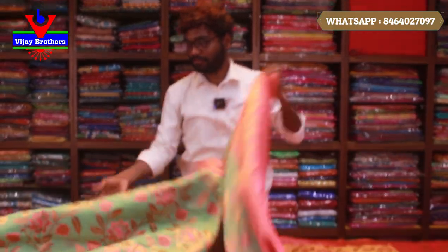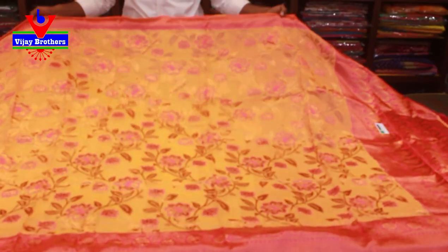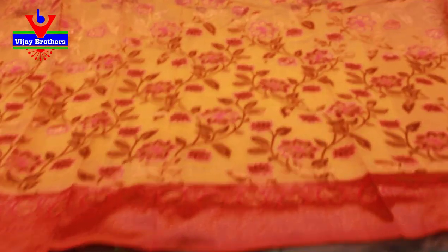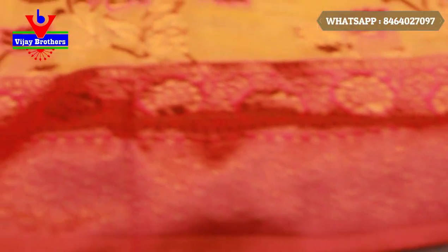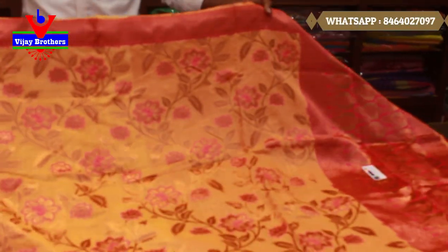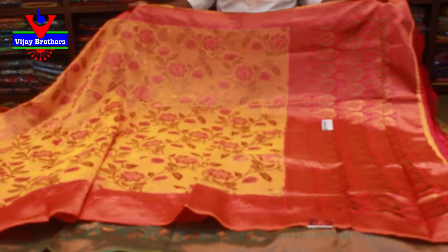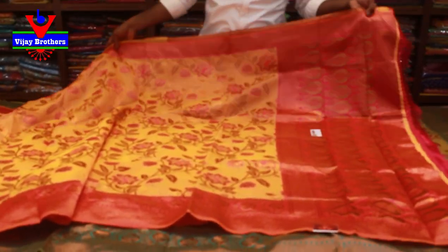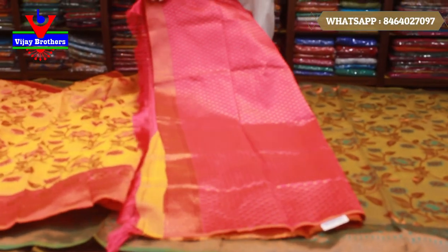The next color is a light mango, yellow and pink color combination. The color is all over. It is also a floral design, and a very nice boot pot all over. This is called Pallu — the pallu is also very good in the booty style. The blouse is a pink color combination.